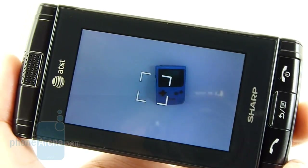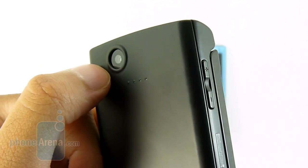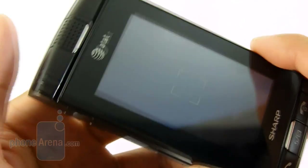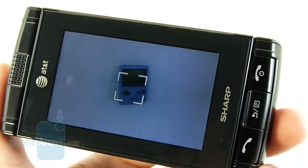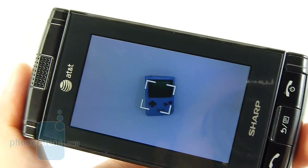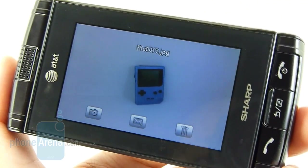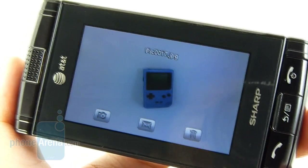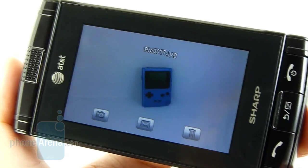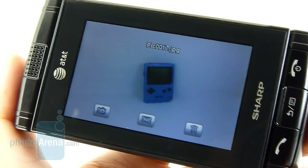It's somewhat disheartening to find a mid-range device like the Sharp FX offering only a 2-megapixel camera — we'd like to see it bumped up to at least 3. Luckily, it does produce some really good images, especially in outdoor conditions where detail was pretty high, though colors were a little bit on the subtle side. Indoors, though, images look somewhat fuzzy, especially in low-lighting conditions, and colors look somewhat washed out.